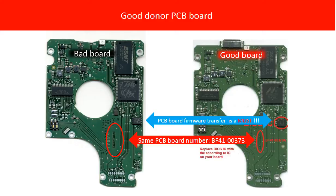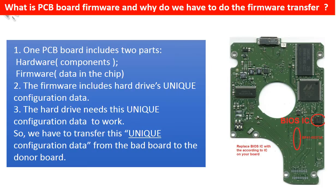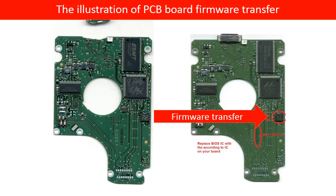Why do we have to do a firmware transfer? Even if two PCB boards share the same PCB board number and came from the same model hard drives, what is the PCB board firmware and why do we have to transfer it? Because for this model hard drive, one PCB board includes two parts: hardware and firmware. The firmware includes the hard drive's unique configuration data, which the hard drive needs to work. So we have to transfer this unique configuration data from the original bad PCB board to the good donor board, so the donor board can work on the original hard drive.